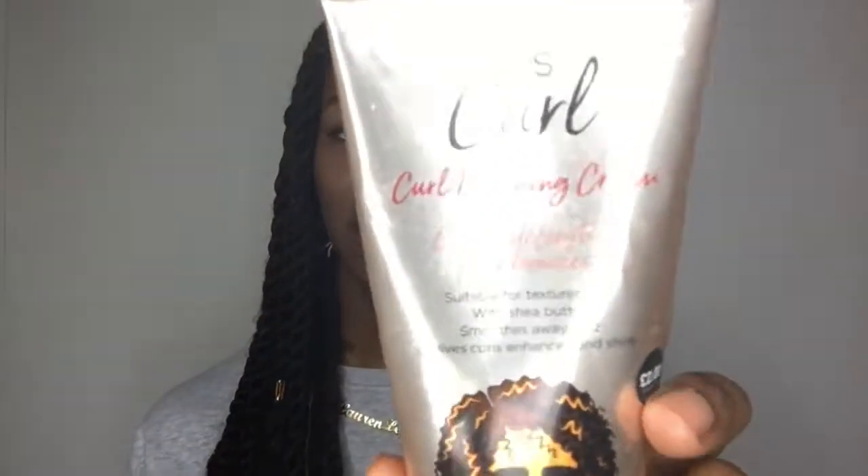Moving on to cream stylers. I've done a video on this before and I still love it — the curl defining cream from Primark, which I compare to the Tigi Curls Curl Amplifier in terms of texture. I paid £2 for it. Primark has really stepped up for the natural hair community. I love the smell — very coconutty — and the texture is like a lotion that gets a little tacky, which tells me it's going to have a great hold. My hair gets big but there's hold without crunch, which sounds impossible but it's true.